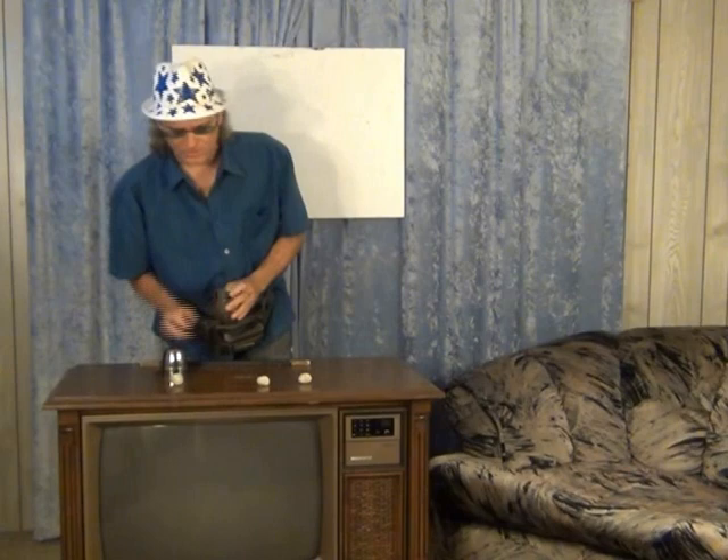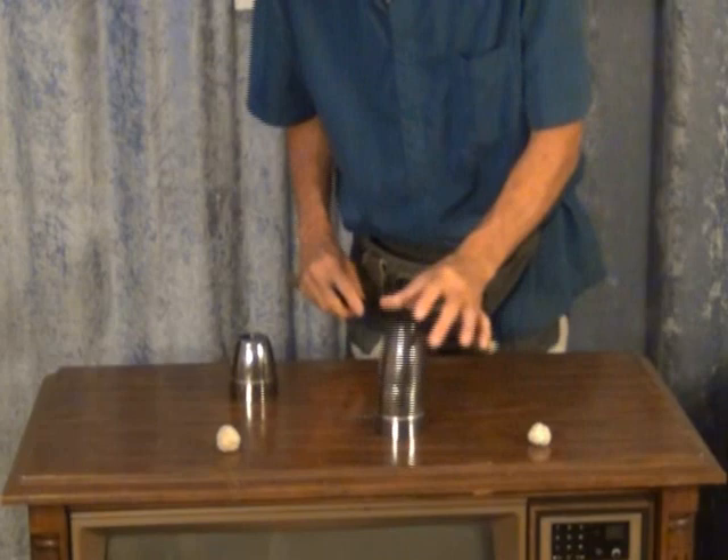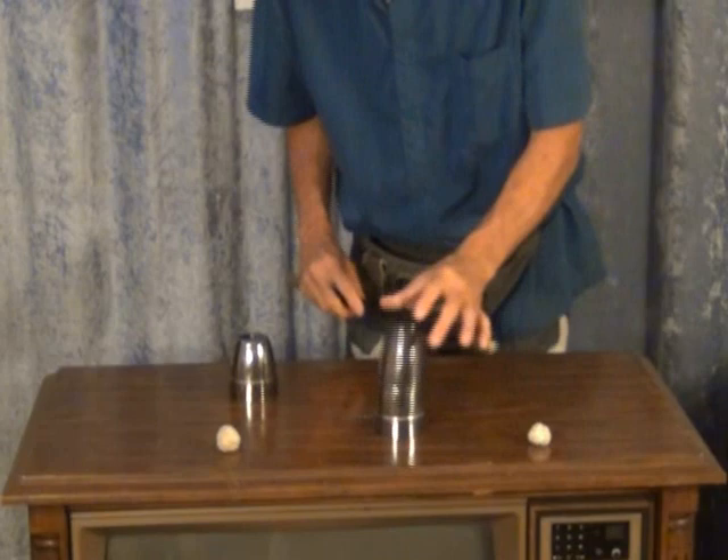We're not going to waste any time on fluff. We're going to start off with my big trick — the one they all talk about, the one they like to watch me do — the world famous magic trick known as the cups and the balls. The ball goes on top of the cup, the cup goes on top of the ball, tap the cup with the magic wand, the ball falls down to the bottom of the cup.